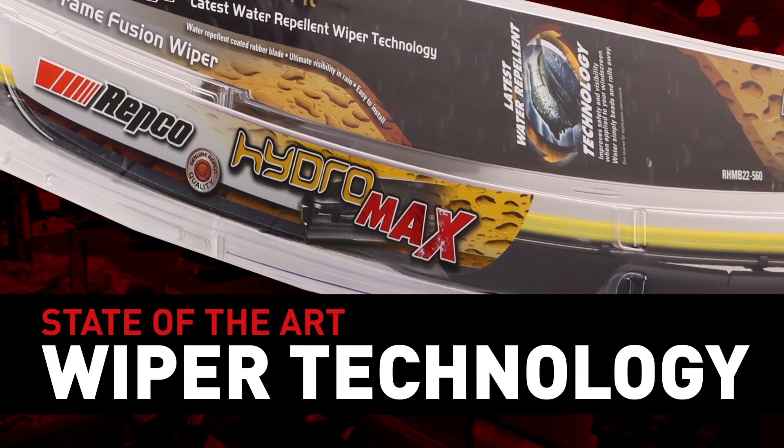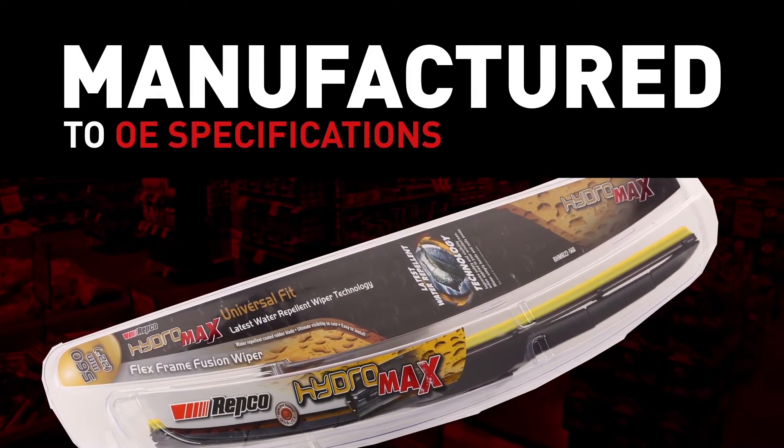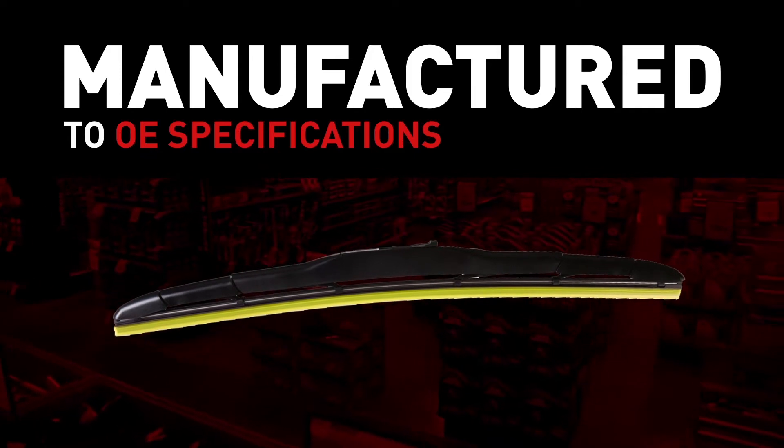Repco's range of windscreen wiper blades feature state-of-the-art wiper technology and are manufactured to the same specifications as genuine original equipment.